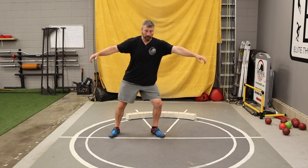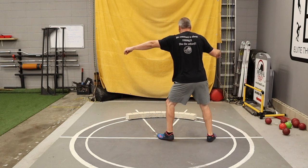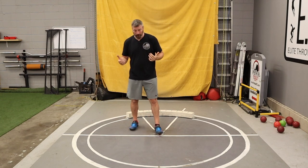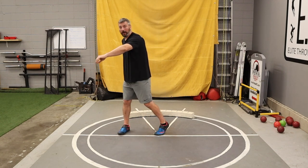For the 90-degree pivot: letter T, three o'clock to nine o'clock, reach, shift, lift, and turn 90 degrees in. Rinse and repeat. It's pretty simple — your athletes aren't doing much movement, just a quarter turn. They don't really have to work hard to balance on that left foot; they're basically just picking up the right foot, like that skateboarder pushing through a little quarter turn. Super simple.